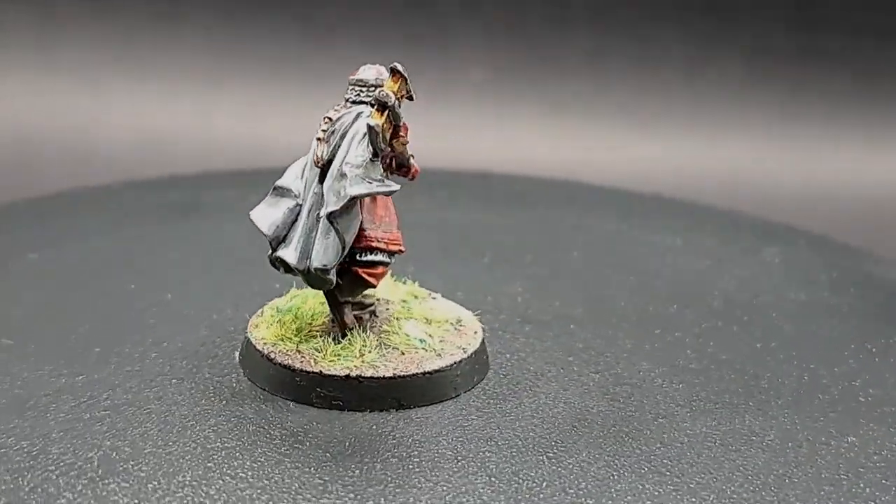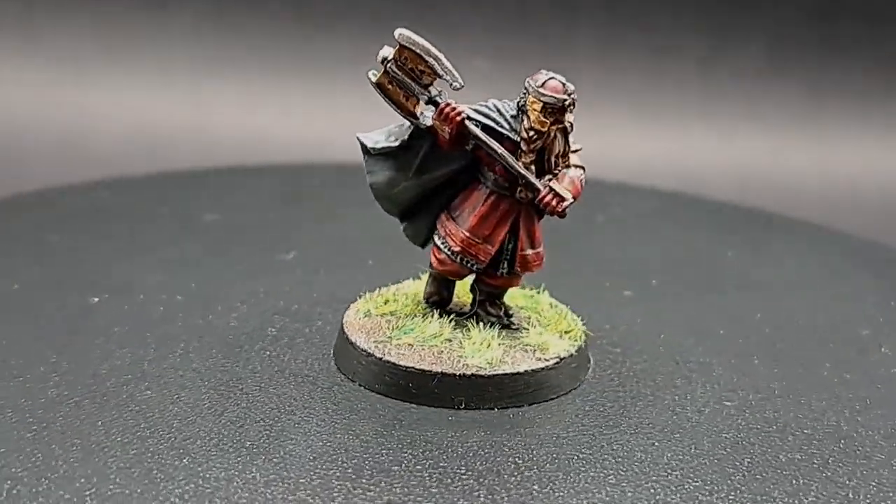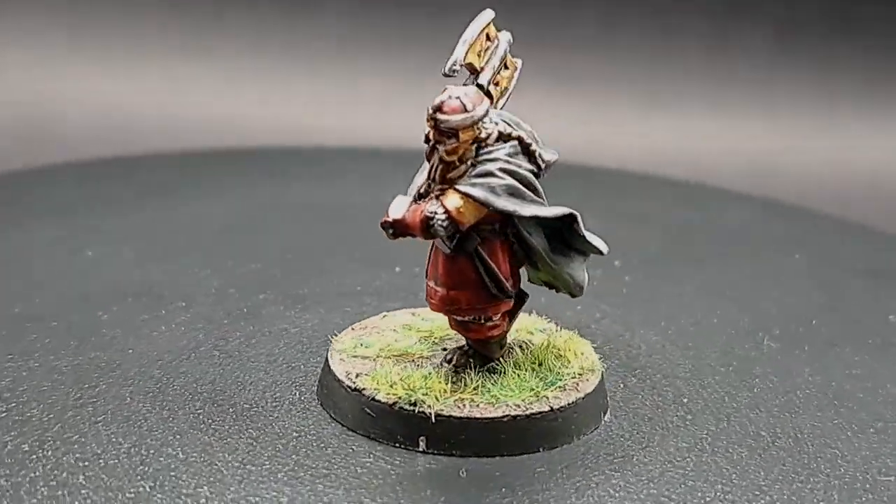Hello and welcome to Drunk On Tea. Today I'm going to show you how to paint this Gimli model.